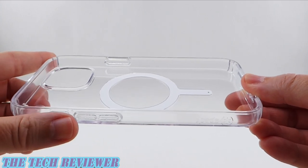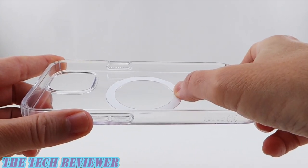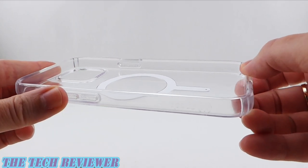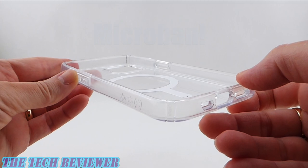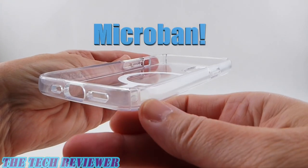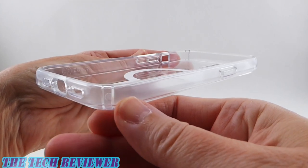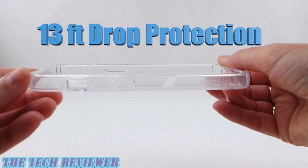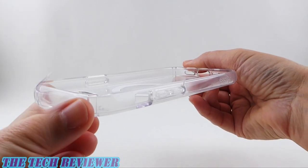Looking here in the interior, we have our MagSafe ring. This is nicely inset so it's not going to scratch the back of your phone. This case is treated with Microban, which is going to reduce bacterial buildup by 99 percent, and it's going to provide 13 feet of drop protection — very impressive for such a slim case.